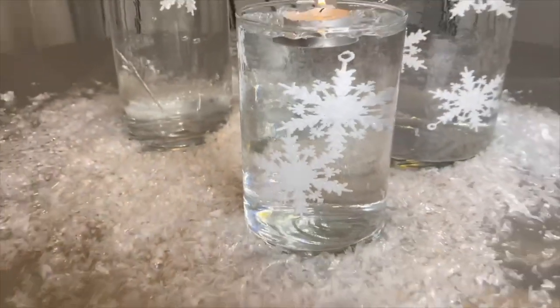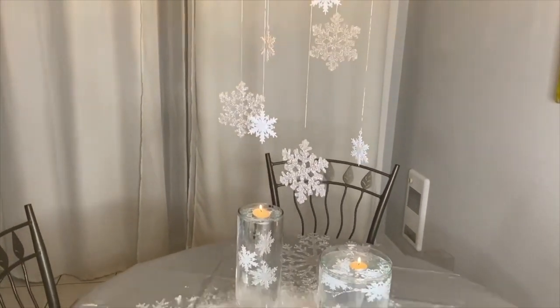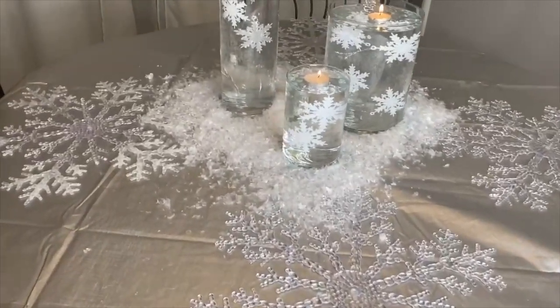And guess what — we are all done! Look how amazing this all came together. I love this snowflake theme — I definitely want to do this for Christmas.